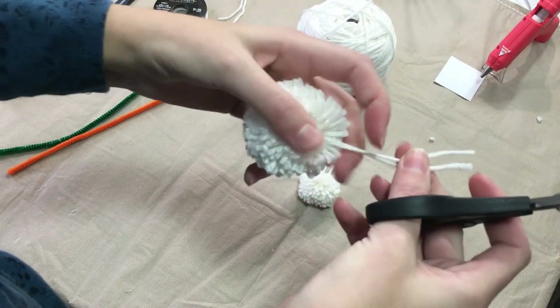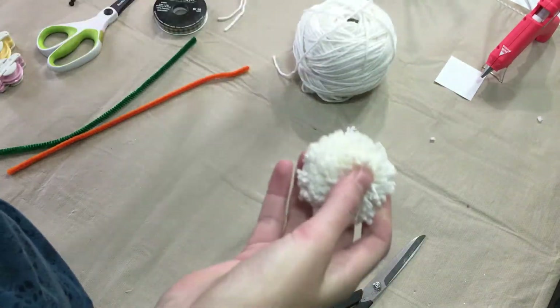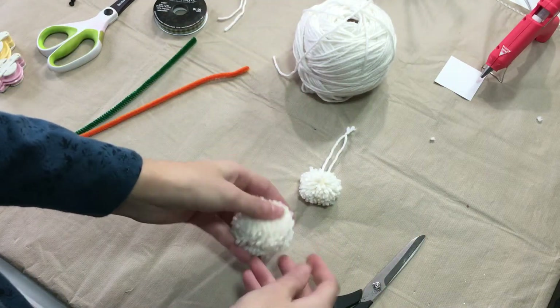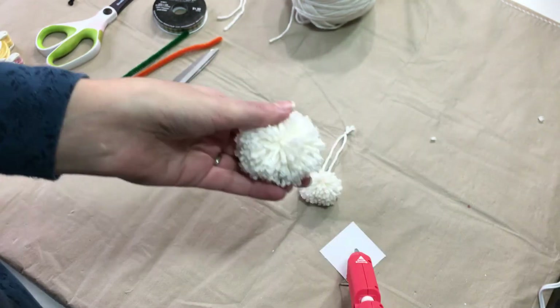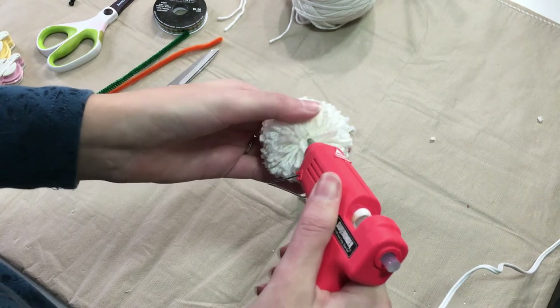I'm going to trim off these pieces so they will blend in, because we are just going to hot glue the two pieces together. Find where you would like the top of his head to be, kind of flatten it out a little bit, and then we'll apply a generous amount of hot glue and stick his head on.